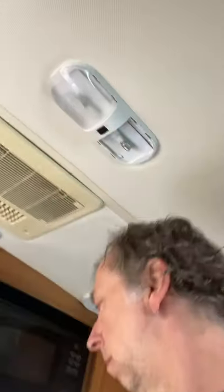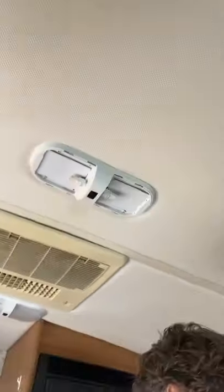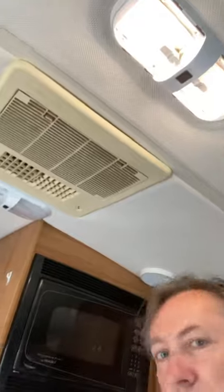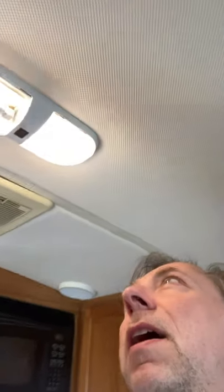You do this — shut it off, open it up. There. That's what you do: put the covers back on, and you're done. Pretty easy.